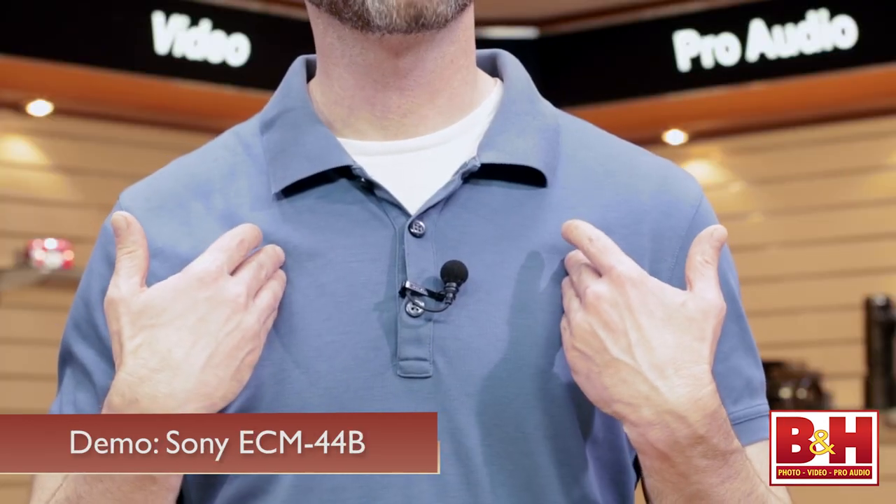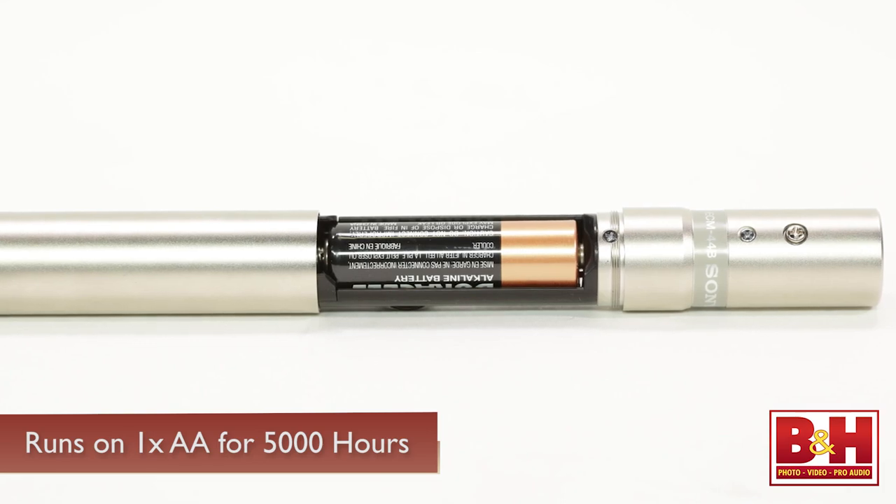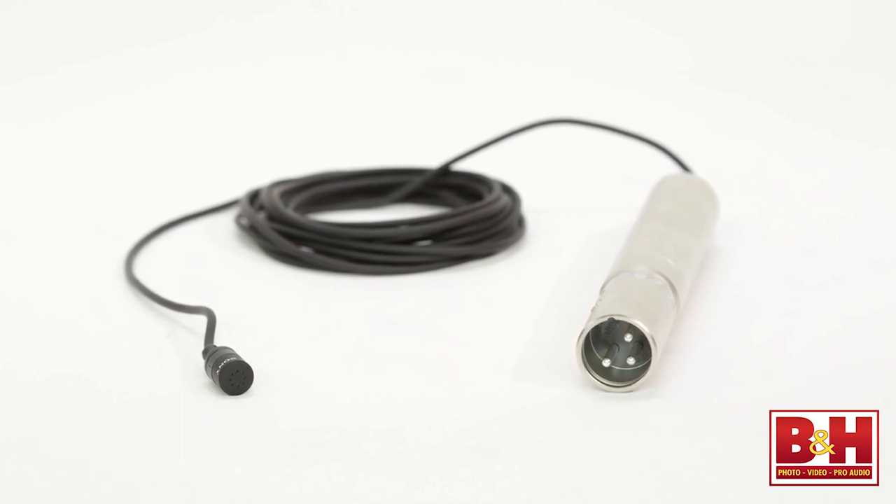This is the Sony ECM44B. Unlike the other wired mics we're looking at, this microphone does not accept phantom power, but a single AA battery will power the mic for 5,000 hours. The solid sound quality it delivers at a relatively low cost makes the ECM44B a popular lav for budget-conscious productions.